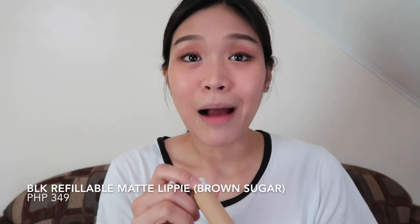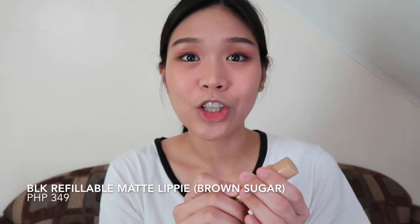Alright, so moving on to the lips. Komunyeung's lip color is like a peachy brown. I have from BLK their refillable matte lipie in the shade Brown Sugar. So we are done with our makeup. I'm going to finalize the look — I'll add earrings and change my outfit, so I'll be right back.